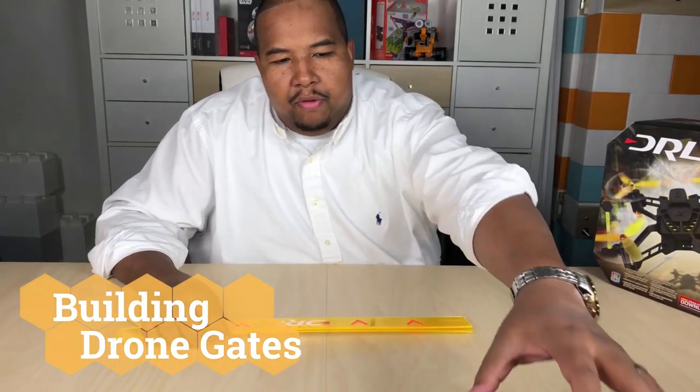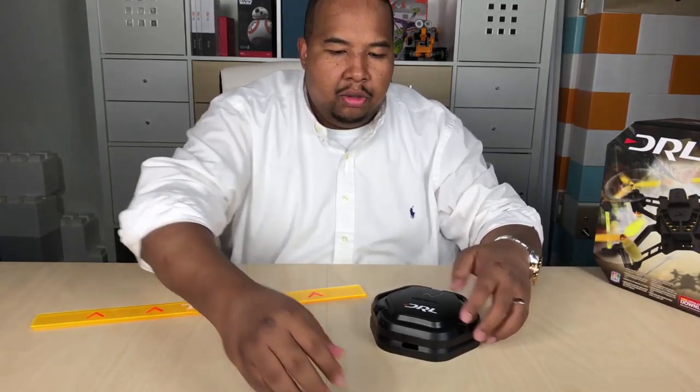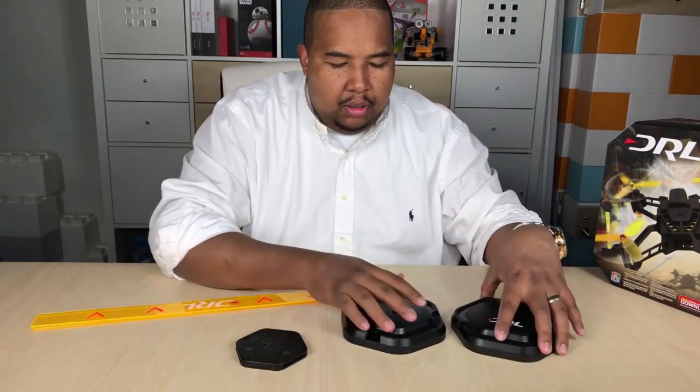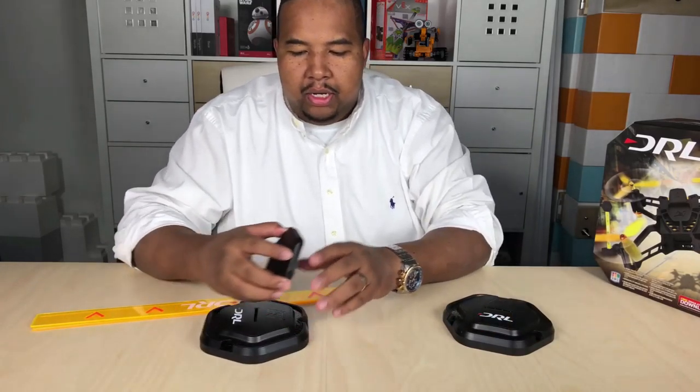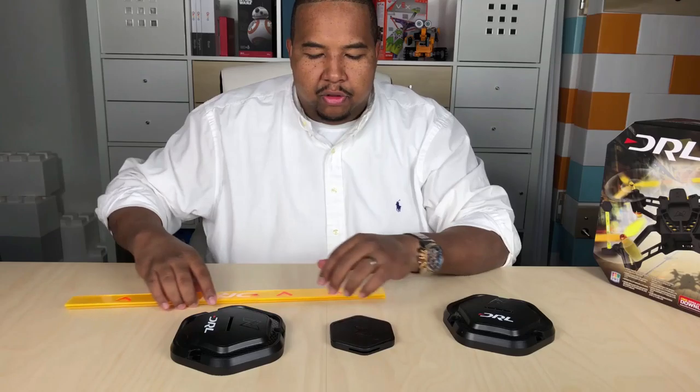We're talking about the drone gate. So what is a drone gate? This comes with everything you would need to make a drone gate. The drone gate is like a hoop or some sort of a pass-through for the drone to go through.